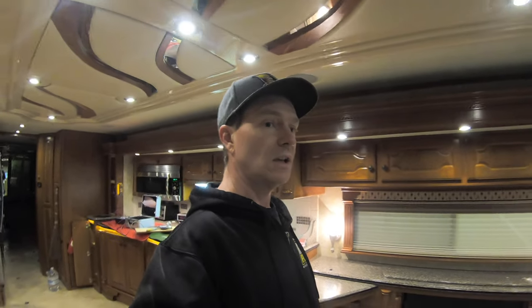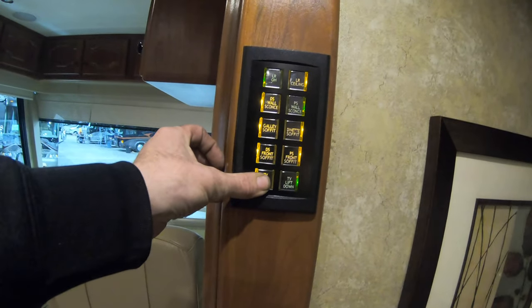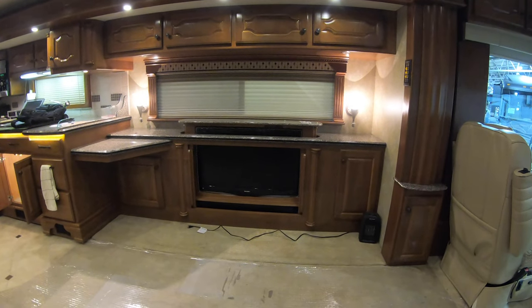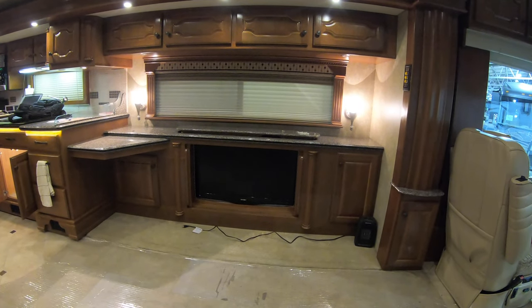I'm going to do it in mine also, because I like the all-off button — it's a nice function, along with all the other stuff. This one has the TV lift, so we've even incorporated that into the keypad. When you hit 'lift,' it's going to take that TV up, and it's going to take that TV down.